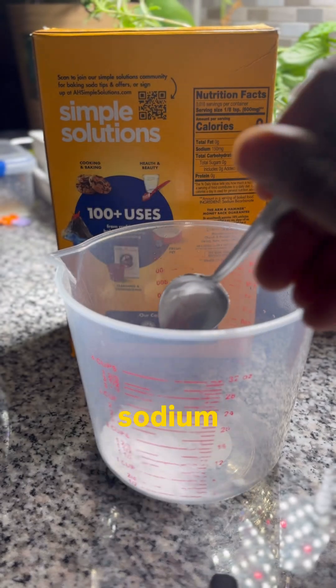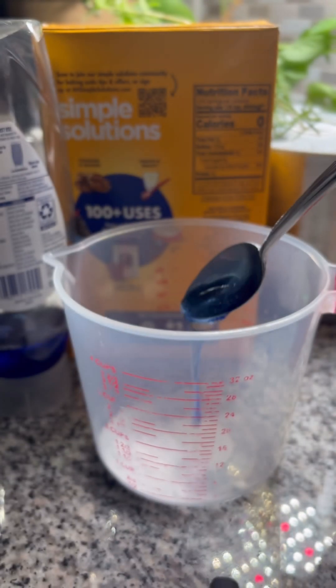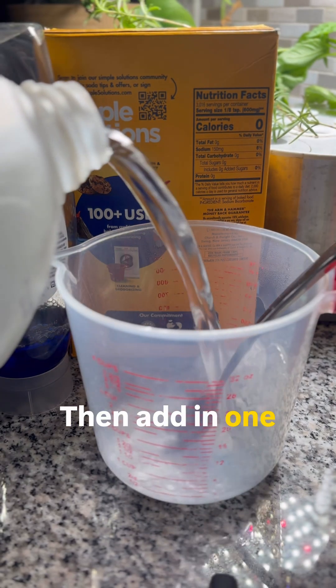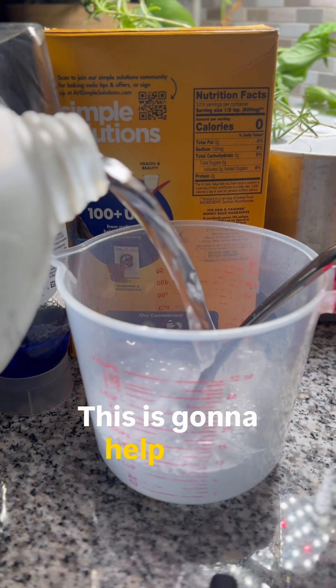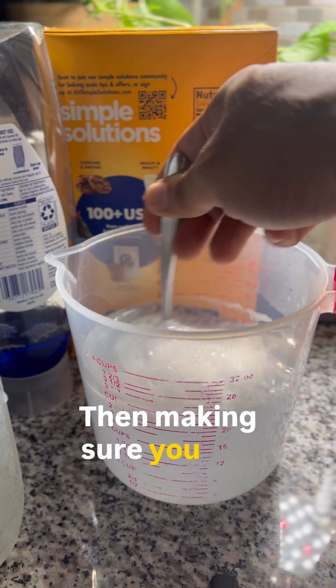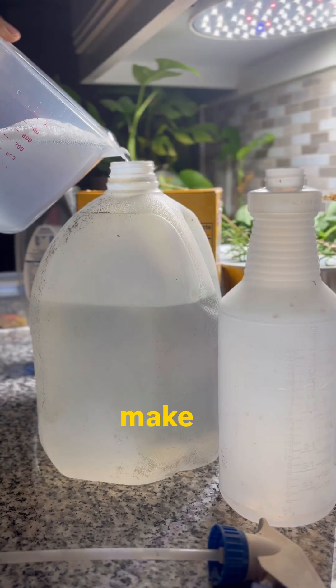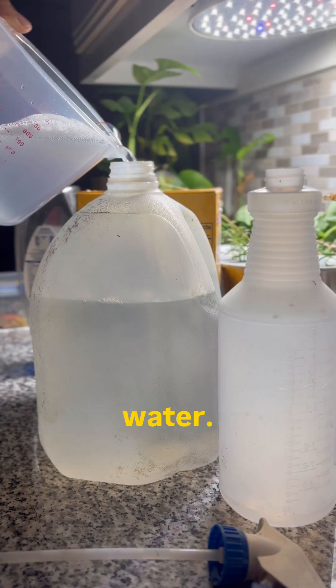You want to start by adding one teaspoon of sodium bicarbonate — baking soda — along with one teaspoon of dish soap. Then add in one cup of warm water; this is going to help that baking soda dissolve quicker in the solution. Make sure you stir everything together to mix it well, then pour your solution to make a combined total of one gallon of water.